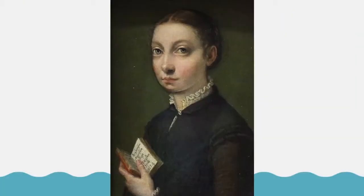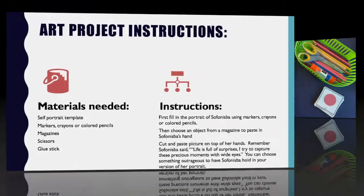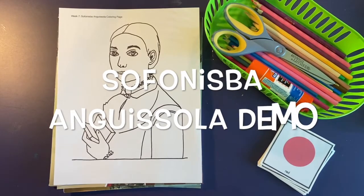So now let's view a demo on how to create art like Sofonisba Anguissola. Here is your instruction page with the materials and instructions. Come back to this part of the video after you see the demo so you can review what's needed and if you need a refresher on how to complete the project.